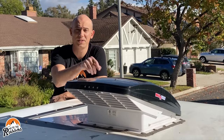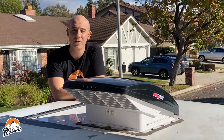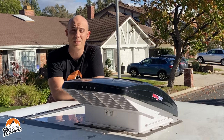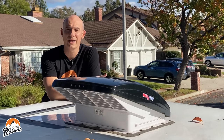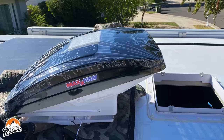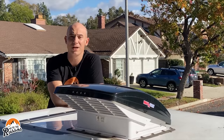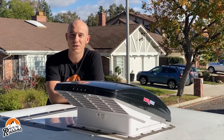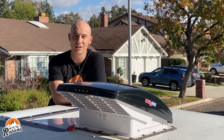I will put a link to this specific Max Fan down in the description below, along with all of the items I used to install the Max Fan in our camper. When we originally bought our camper, it came with two Fantastic RV roof vents. We upgraded both of those to the Max Air. One reason for doing so is the integrated rain cover — it's great to be able to open your RV roof vent when it's raining outside and not worry about water getting inside.